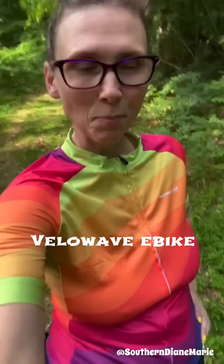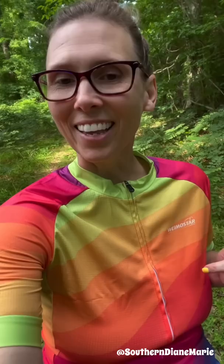Please check the description of this video below and you can see all the info, the links to VeloWave electric bike. They're offering you a discount — $200 off your bike if you use the discount code Diane. Check it out, okay?